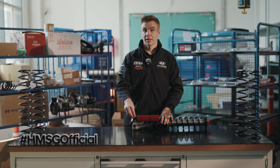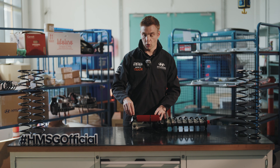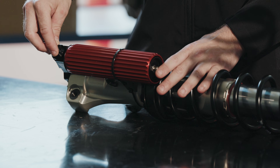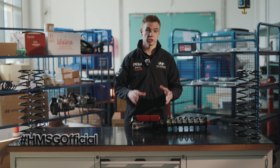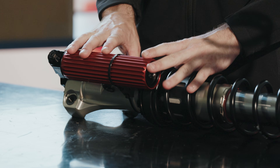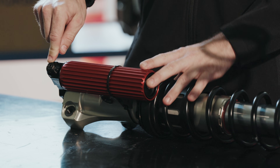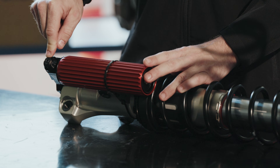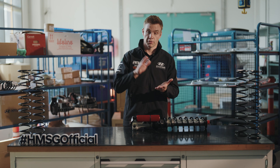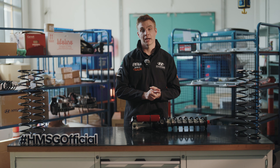The high speed compression doesn't affect the general grip and handling of the car as much — it's more about protecting the car under high-speed compressions such as potholes, bumps, or landings on jumps. Generally, anything over 600 millimeters per second is where the high speed comes in, and this covers severe impacts — how you protect the car to stop it from bottoming out or to make the ride smoother in harsh conditions.